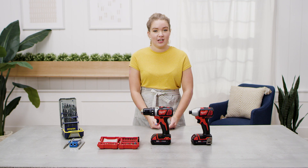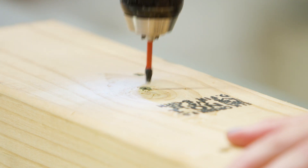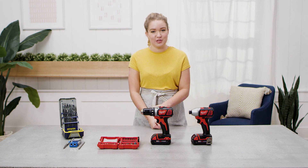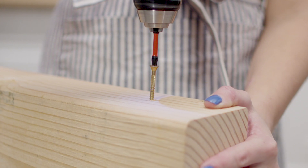For most projects, whether you're hanging a picture or building a piece of furniture, the power drill is going to be probably your most used power tool. A power drill is used both for drilling holes and driving screws.